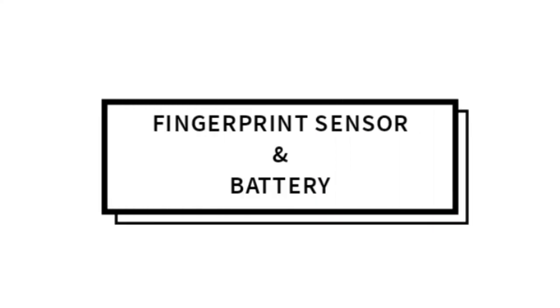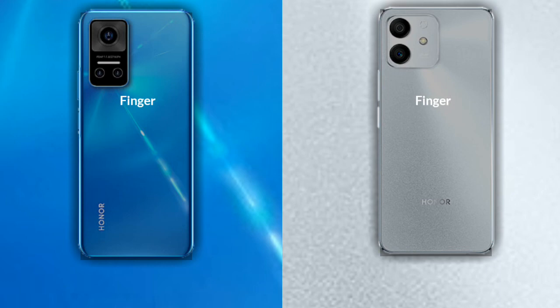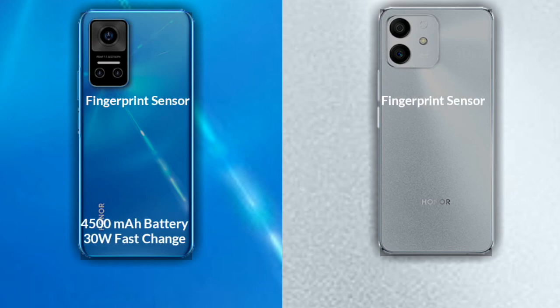Talking about unlock and fingerprint sensor — a fingerprint sensor is available in both phones. Honor Play 60 has a 4500mAh battery with support for 30W fast charging. Honor Play 60 Pro also has a 4500mAh battery with support for 30W fast charging.